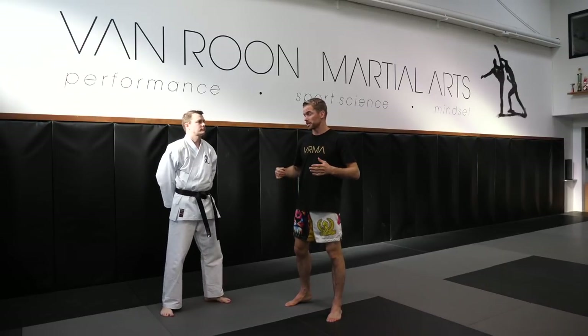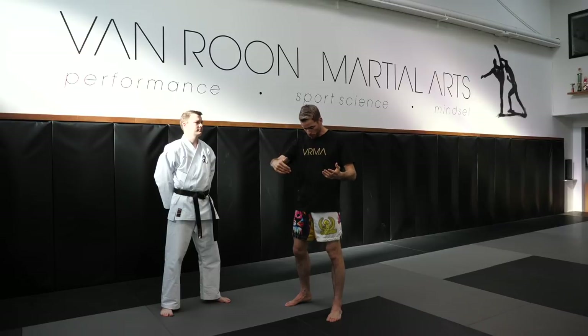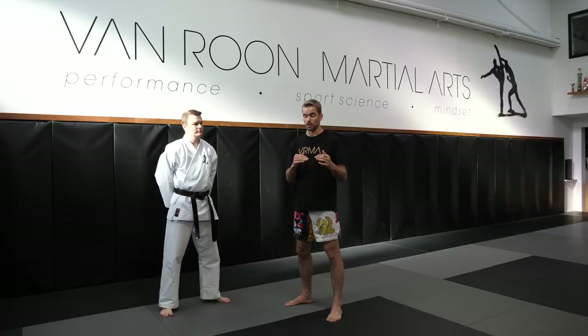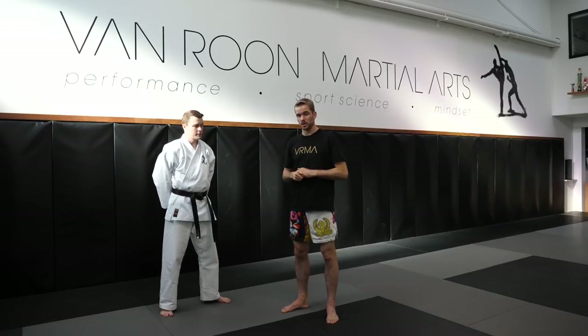What we're going to do now is Sensei Chris is going to attack me with a Maegiri — in Korean, in Taekwondo, we call that Apshagi — which means front kick. He's going to hit me with the ball of the foot to the solar plexus, or the bread basket. I'm going to use a defense called a gerambarai, which means a low parry — I'm going to hook his leg like this. You'll sometimes see this in kickboxing, in K1, and in Kyokushin-type karate as well.